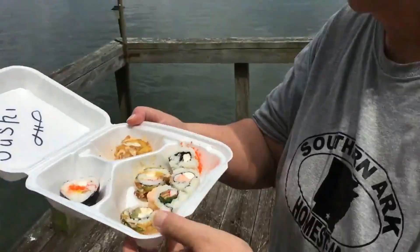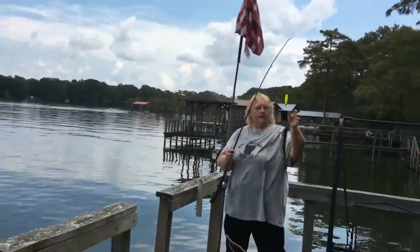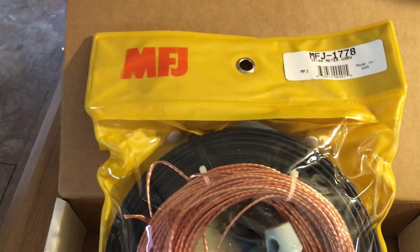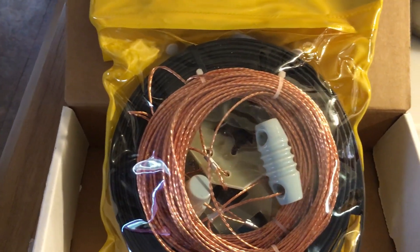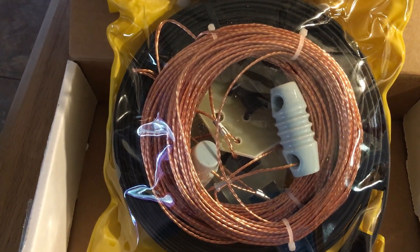Good morning! I got something in the mail today — pre-coffee, but I get to try to install an antenna today in a tree. This is the G5RV antenna for HF. It came in the mail and I'm so excited. You get to watch me attempt to put this antenna up in a tree so I can get signal on my HF radio.